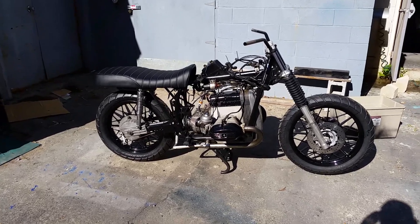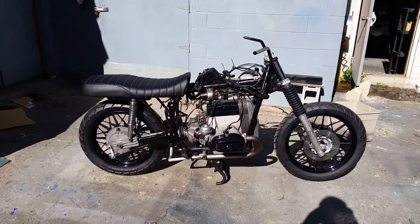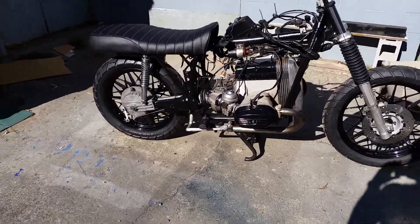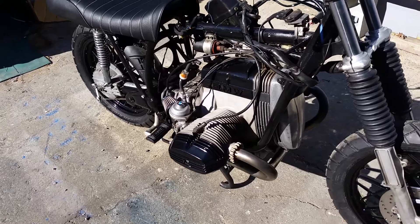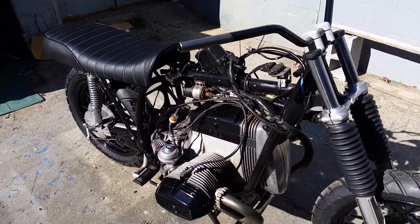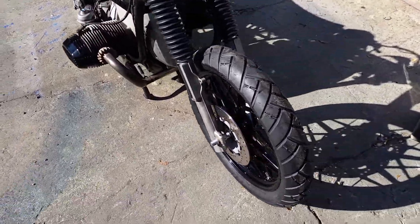R80 RT. Got my wheels on, got Fork Gators on, just adjusted the hardware on the seat. Tank is done. The list goes on and on. I do my electrical, but I've got a buddy who does all that good stuff.